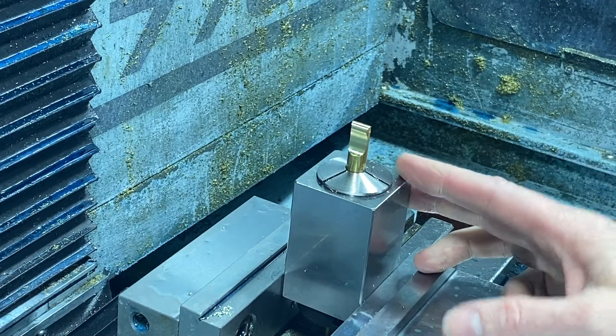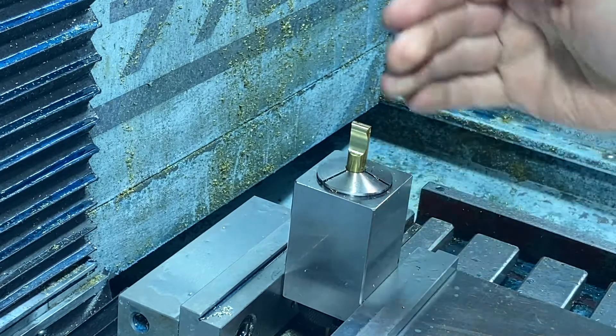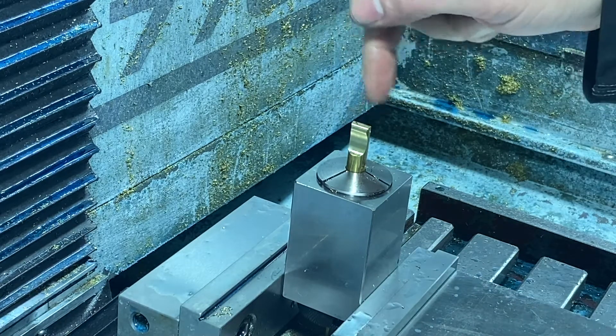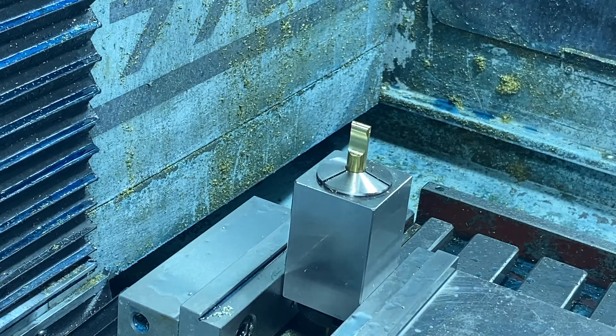I've got the part repositioned, and what's critical is I kept it in this block so I know I'm square. Right now I've got the X coming down this way. First thing we're going to do is cut this slot, then we'll come out and do a profile to get this nice and square. Should work out - let's start cutting.